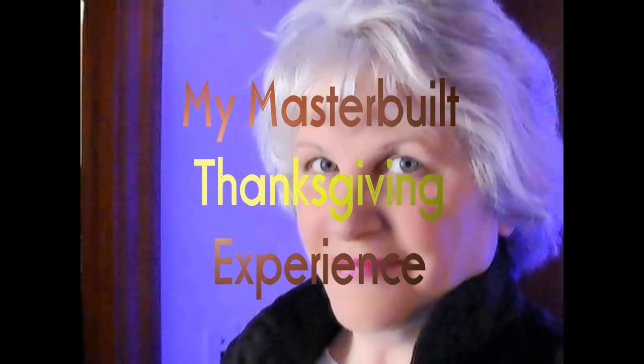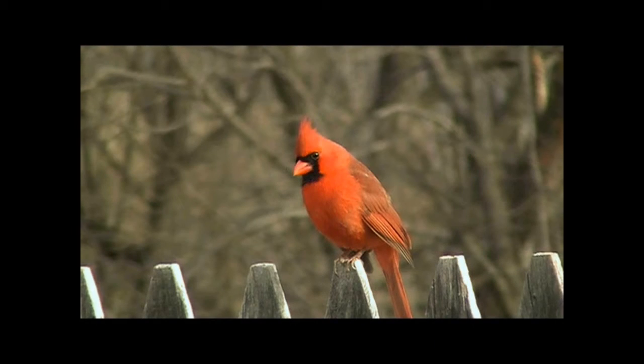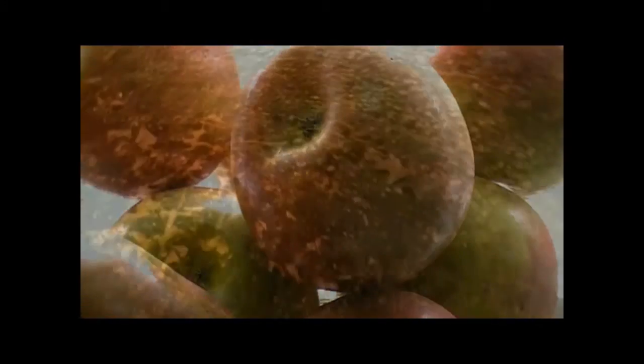Tim, tell me about how you made that turkey in a smoker. What time did you start it? We started preparing the turkey at roughly about 6 o'clock at night.